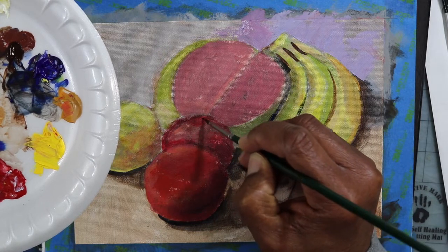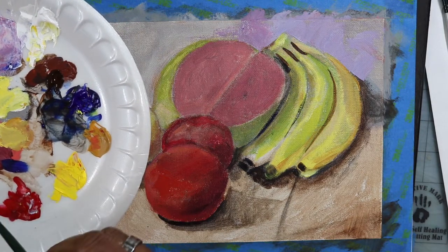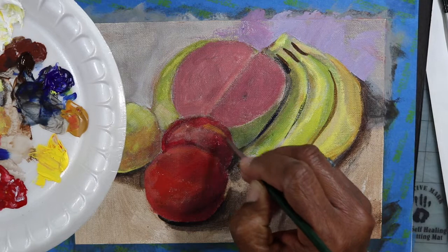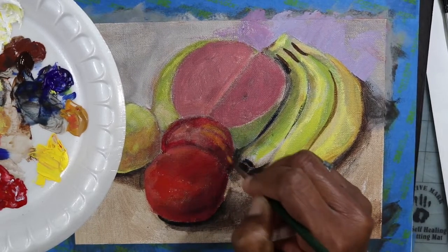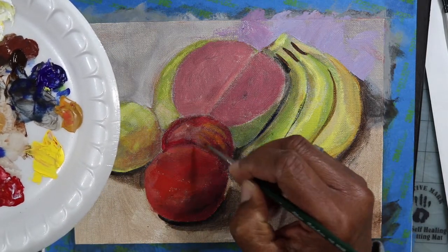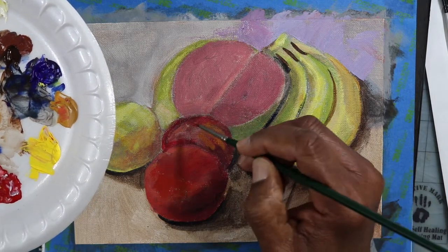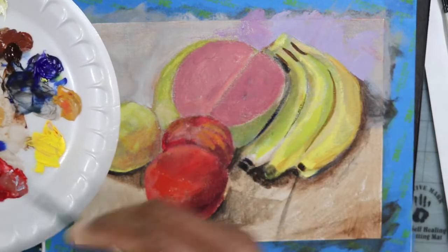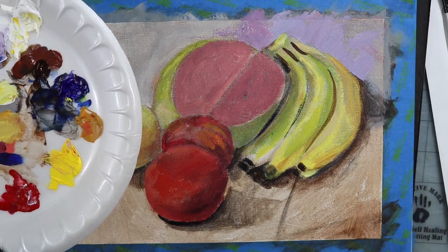I'm going to continue to render this area with the reds and the values. What I like to do is start with the darks, put the darks down first, and then bring the lighter colors on top. People often say they have a hard time trying to blend. In the initial rough-in stage, we put down some darker tones — sometimes darker than they need to be — then paint over them and lighten them a little bit. That makes it easier when you're trying to blend the lighter values over the darker values.